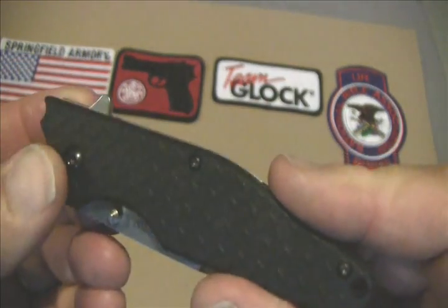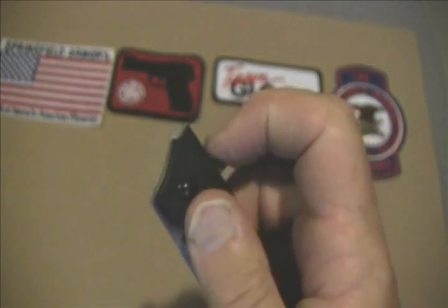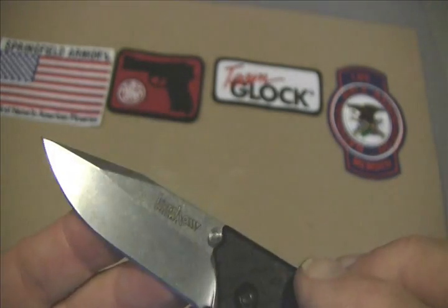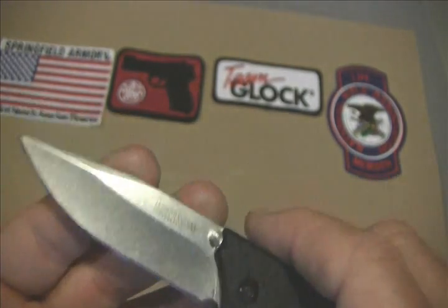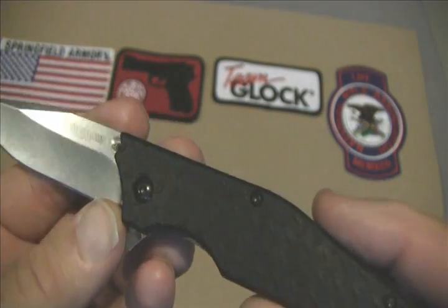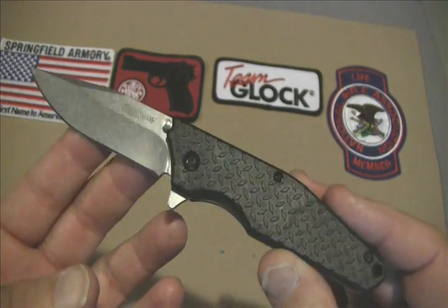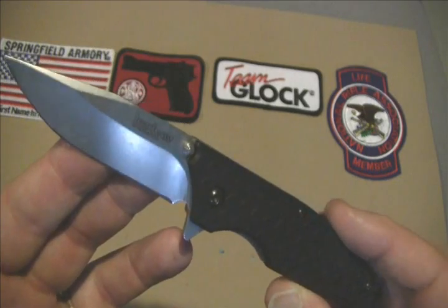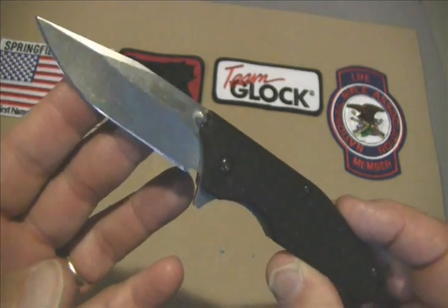The knife blade is two and three quarter inches. The closed length is four and one eighth inches. It has an overall length of six and seven eighths inches and the weight is three point four ounces.